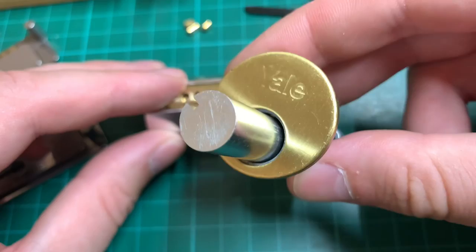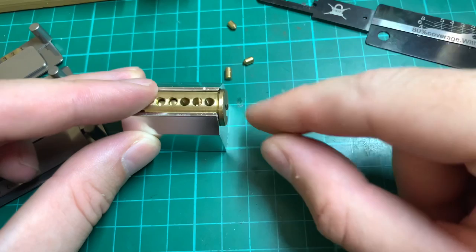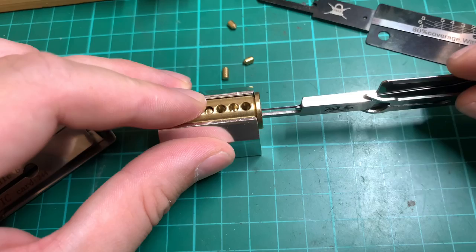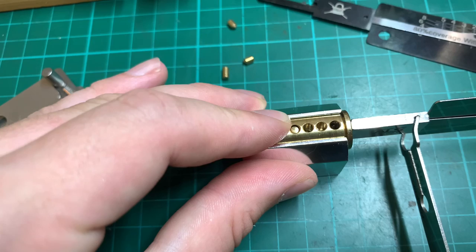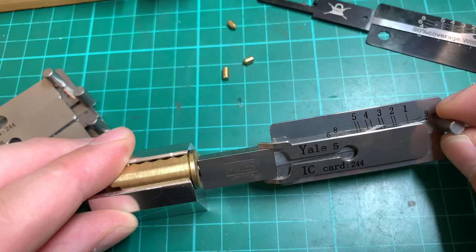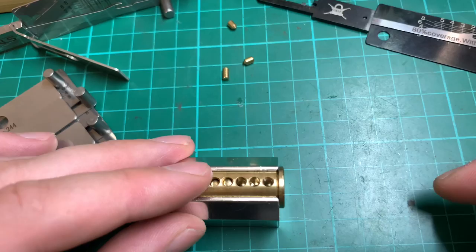In Yale rim cylinders, in pin chamber two there is a little shelf inside the plug that stops the pin from dropping too far into the plug warding. With the newer picks that have an angled plate on the back, it prevents us from actually getting up into pin chamber two. We can see pin chamber one is fine, but in pin chamber two there is a step — moving to number two on the chart, I cannot lift up into that chamber. Pin chamber three is accessible. So for this particular lock, we cannot use the Lishi to pick it open because it will not lift pin number two.